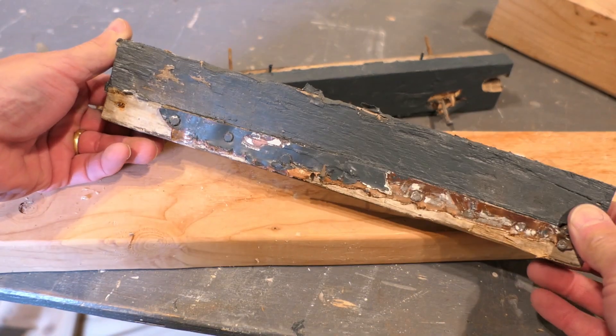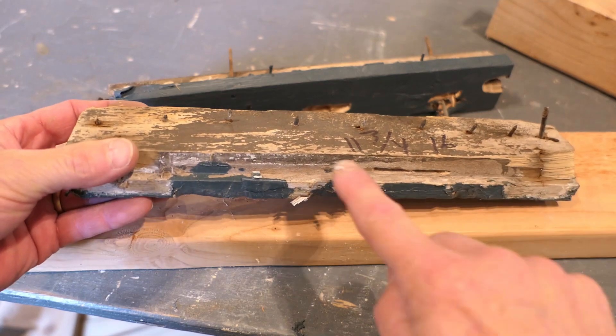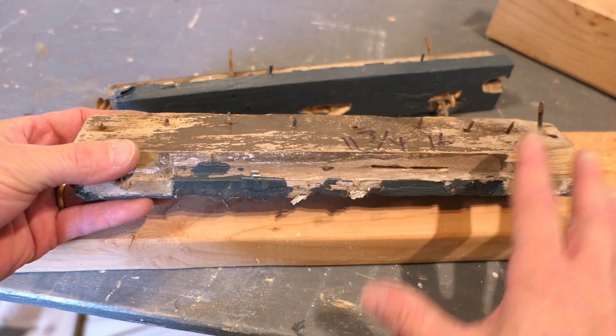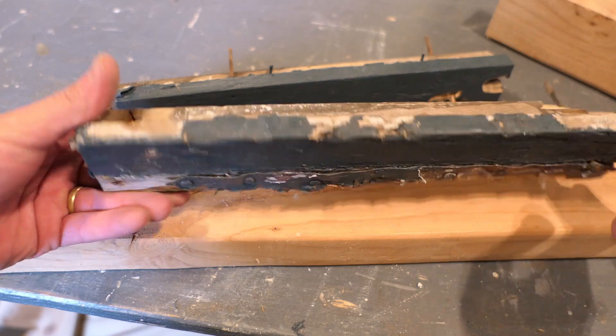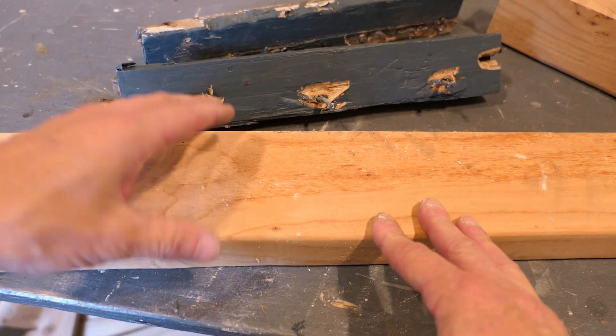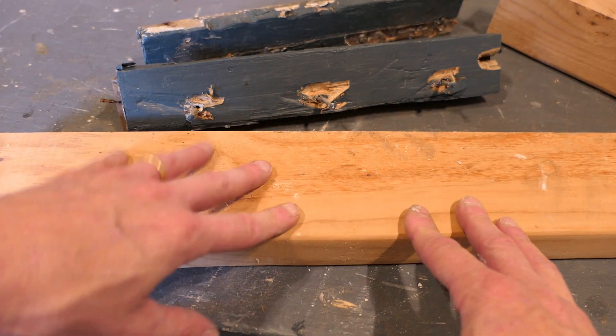The old trim around the outside of the assembly is very simple — it's just a square cut, and they made a rabbet here on the inside edge so that it overlaps the rest of the assembly. I'm just going to duplicate that. I have some old framing lumber — it's Doug fir — but perfectly useful for this purpose. I will recut this on the table saw and then put it through the planer.